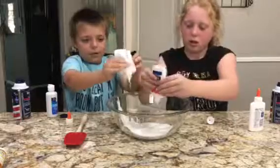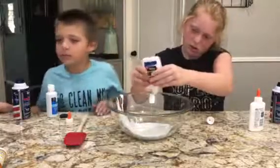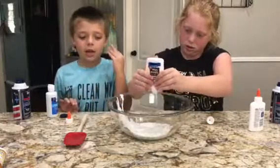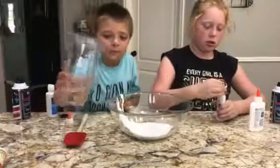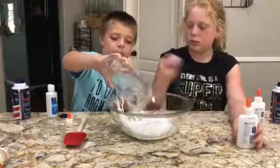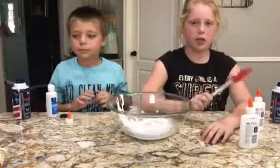Okay, then you need a half a cup of water. And where does the water go? It goes inside of the bowl. Alrighty. I don't think you need to give it a stir just yet — I'm going to do the mixing.